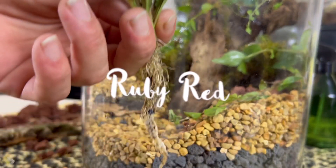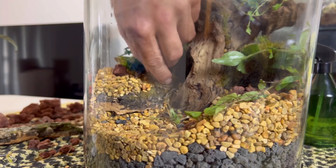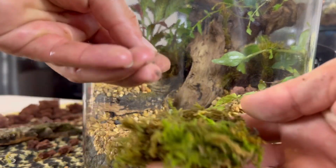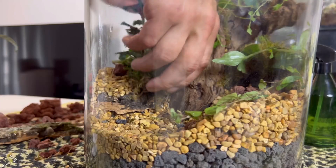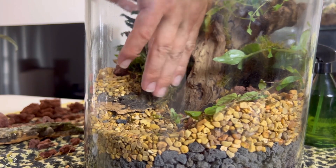This ruby red has a great root system and that should serve the function well. We'll take some more moss and some ADA aqua soil, which is a type of fertilizer that's safe for water, and we'll put that by the root system to help the roots take hold and also to give it a boost to get started.